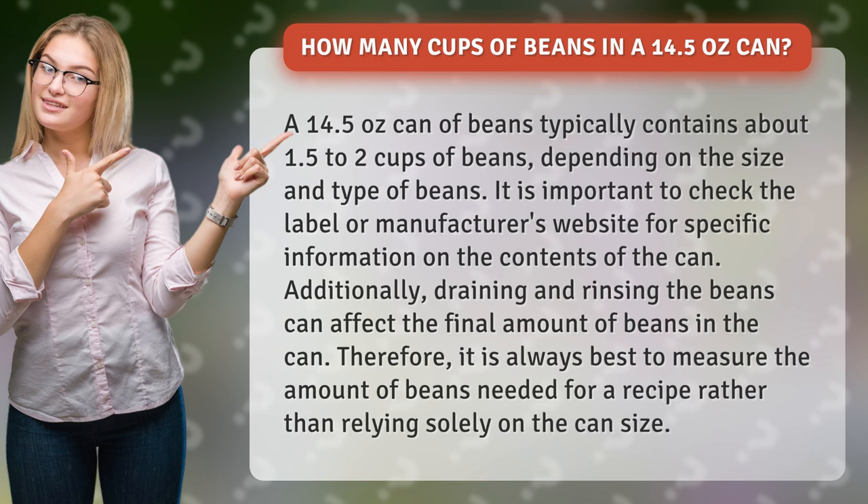It is important to check the label or manufacturer's website for specific information on the contents of the can. Additionally, draining and rinsing the beans can affect the final amount of beans in the can. Therefore, it is always best to measure the amount of beans needed for a recipe rather than relying solely on the can size.